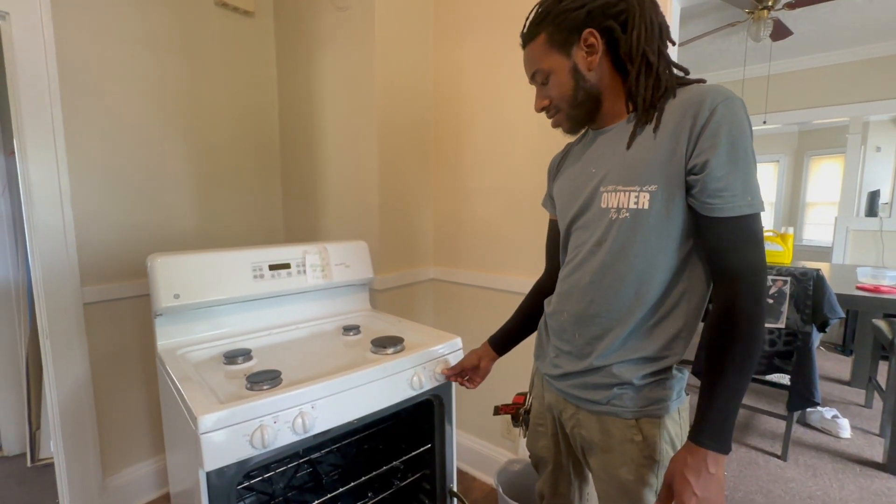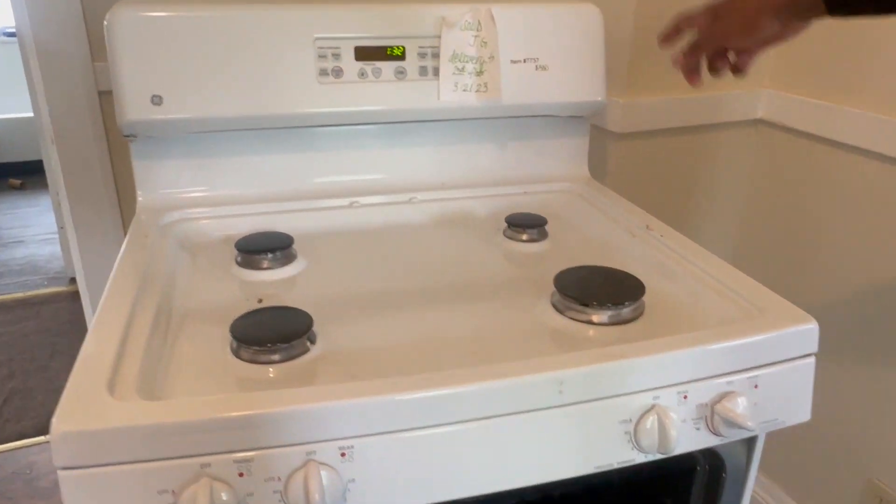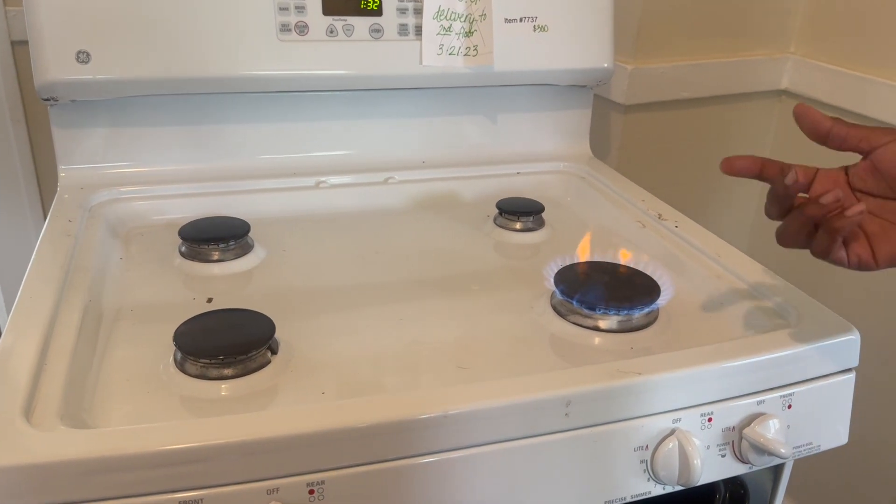Now we're going to put it on and light it. It's probably going to take a minute though because the gas has got to come through the line — the air has got to get out. Bam, there we go.